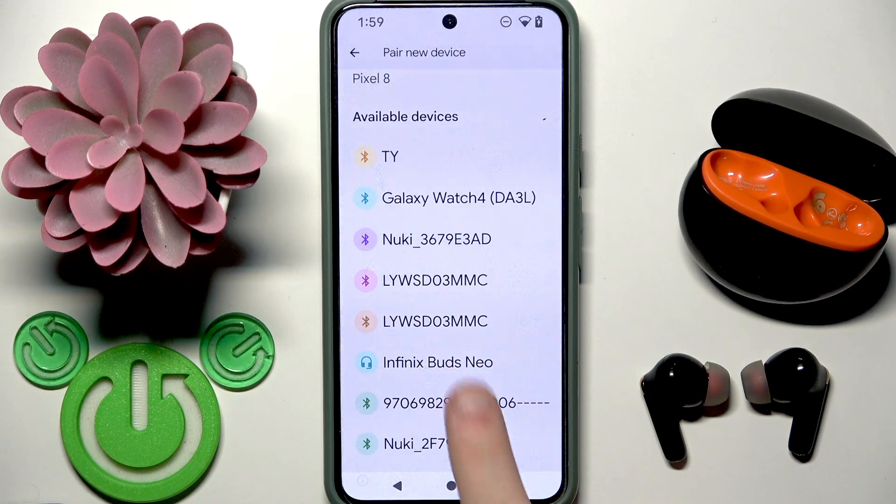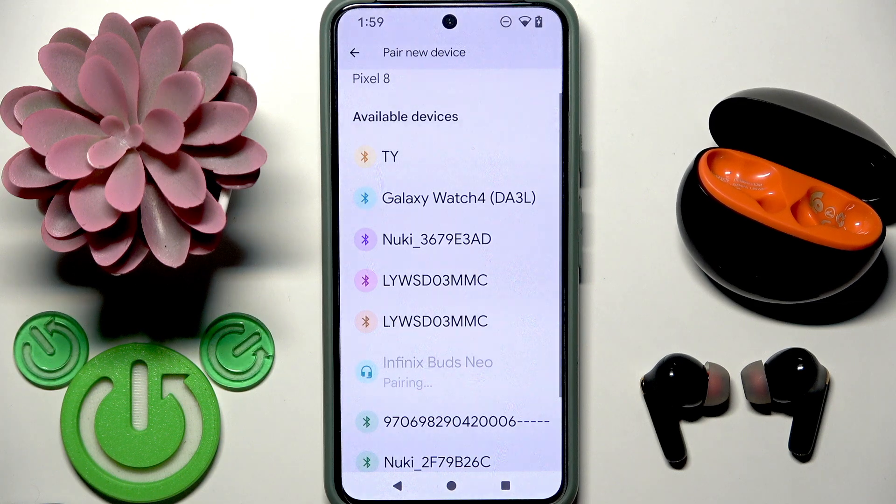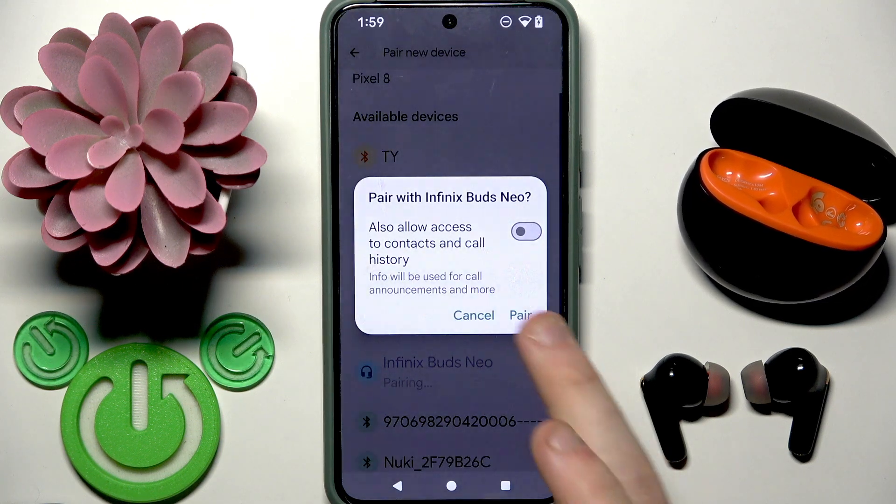Now, in the device list you will see them, so you need to tap on it and then click Pair.